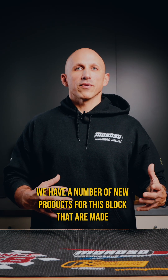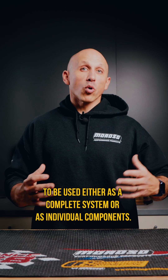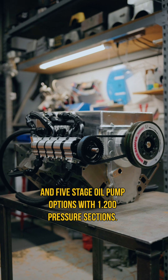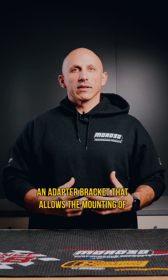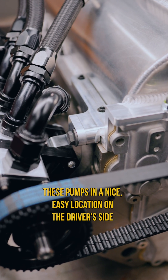We have a number of new products for this block that are made to be used either as a complete system or as individual components. First, we have a group of both four and five stage oil pump options with one 200 pressure sections. We also have an adapter bracket that allows the mounting of these pumps in a nice easy location on the driver's side.